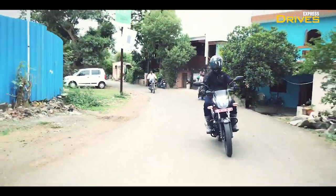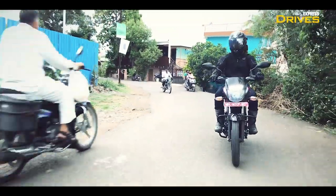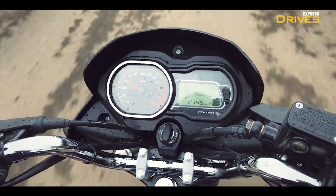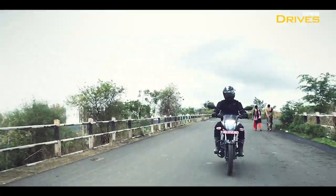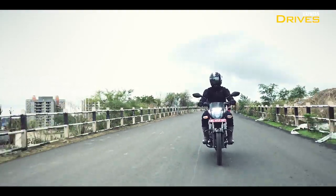The addition of an extra gear also proves beneficial in city traffic, as you can ride the motorcycle at as low as 35 km/h in 5th gear without juddering, and hence you don't have to change gears every now and then.